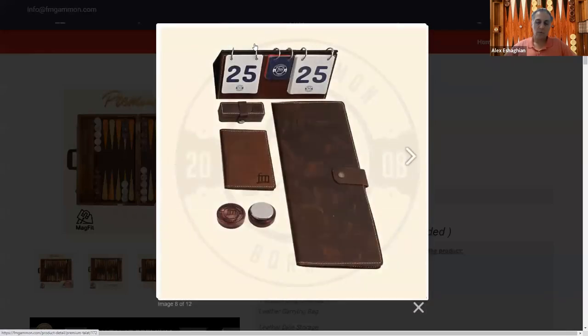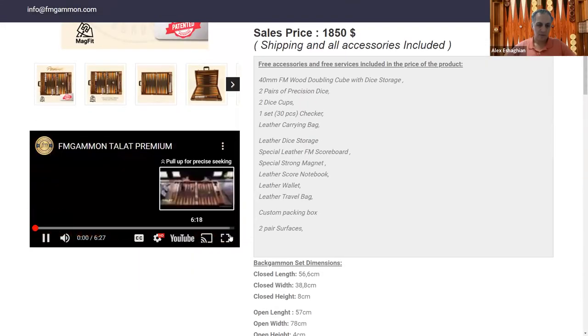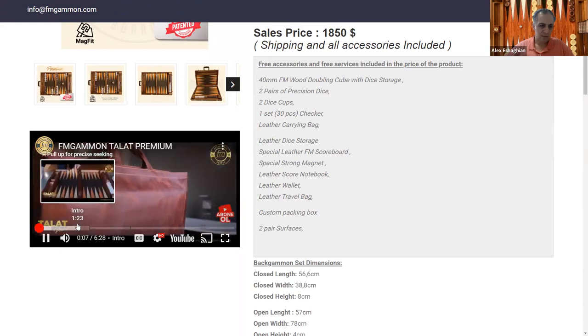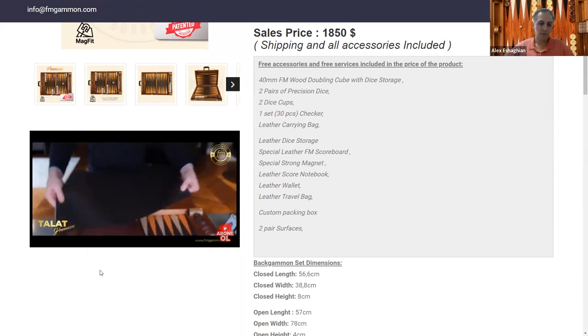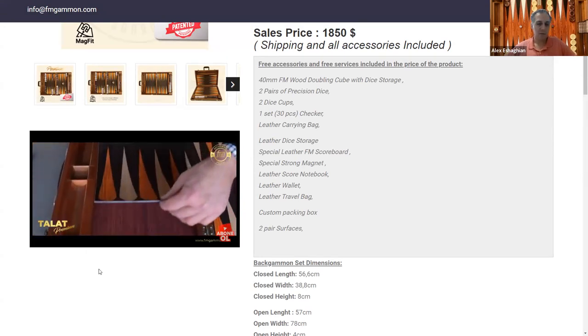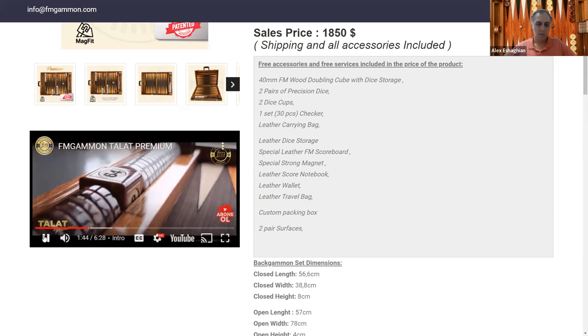The accessories include a beautiful brown leather scoreboard, a little brown wallet to put dice in, and a slot for Chouette sheets. There are also magnets used to replace the surfaces — using the MagFit technology, you simply lift the surface and replace it with another one. All MagFit boards, which are patented by FM Gammon, have this feature. This is my favorite thing about the board — you can change the surface and it looks like you have a whole new board. Really nice feature.